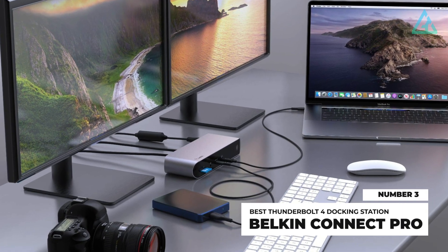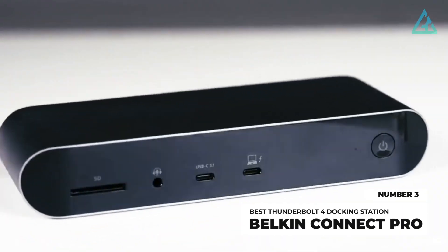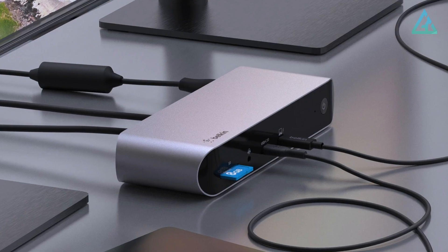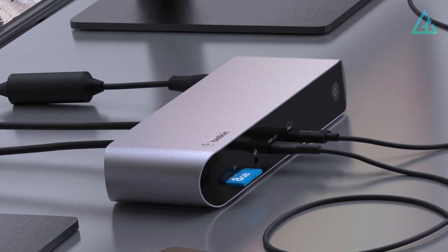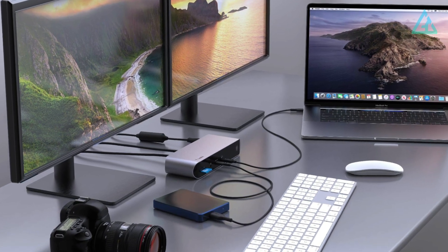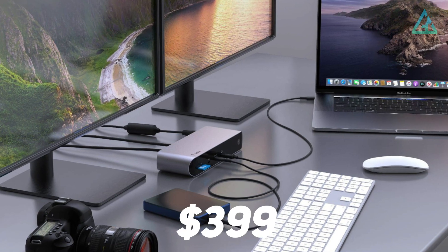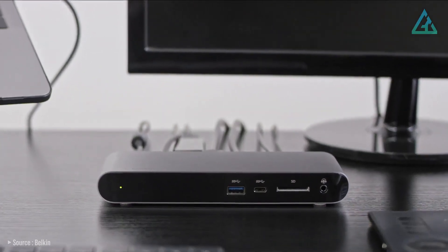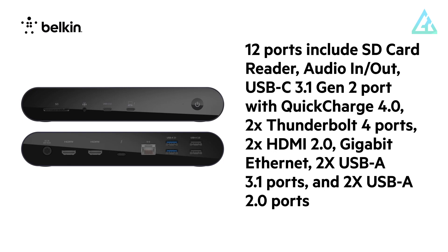Number 3: Belkin Connect Pro. Belkin's Connect Pro Thunderbolt 4 dock is a 12-port dock first announced in February. Although the Belkin Connect Pro dock features a variety of port options and a sleek design, it does carry a hefty price tag of $399 US. As far as USB-style ports, the dock sports two Thunderbolt 4 ports — a single upstream and a single downstream port — a pair of USB-A 3.1 ports, two USB-A 2.0 ports, and a single USB-C 3.1 Gen 2 port with support for USB-C PD 3.0.